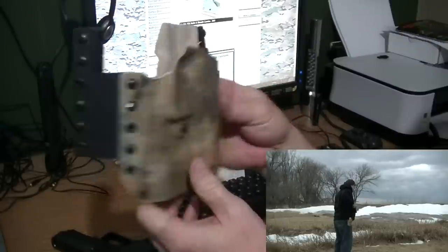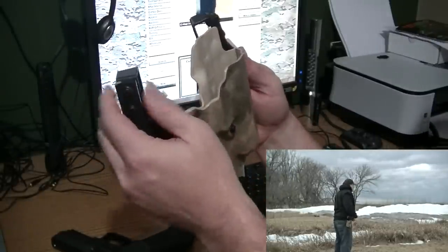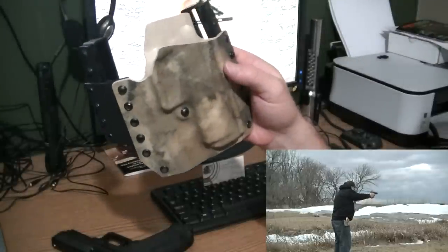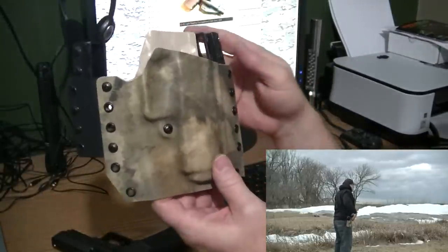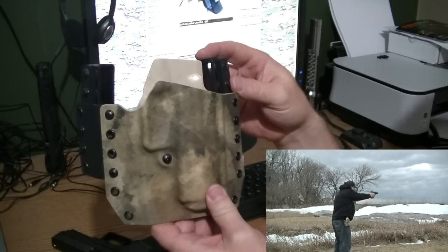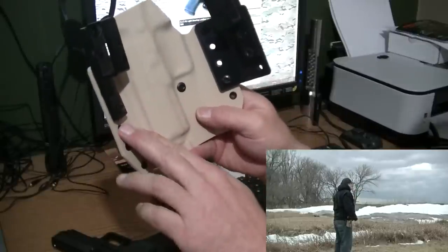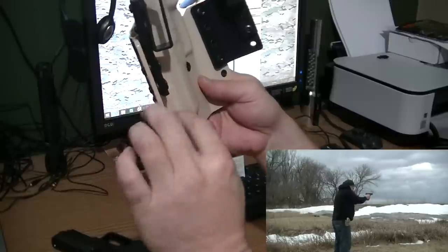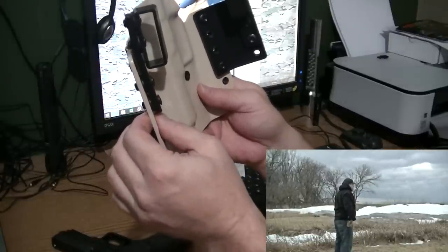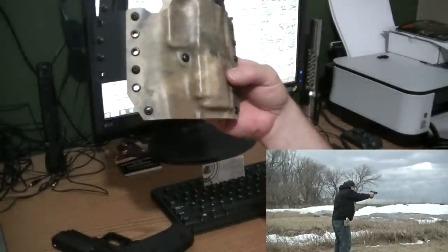I did order the version with the extensions and the drop. I wanted to make sure I could use it with my plate carrier if needed. The nice thing about this holster is that I could take all those pieces off and just put the belt tabs right on the holster itself, so it's convertible to any carry fashion I wanted.